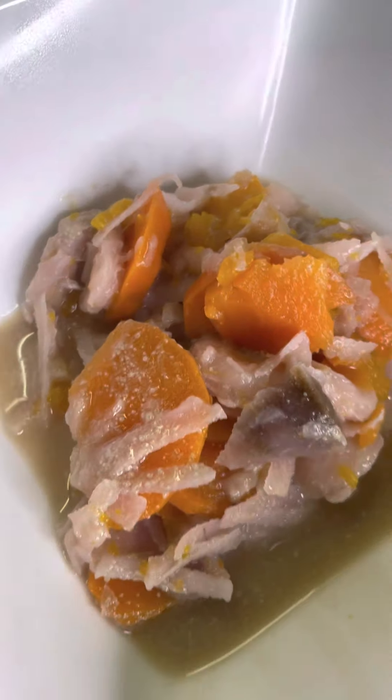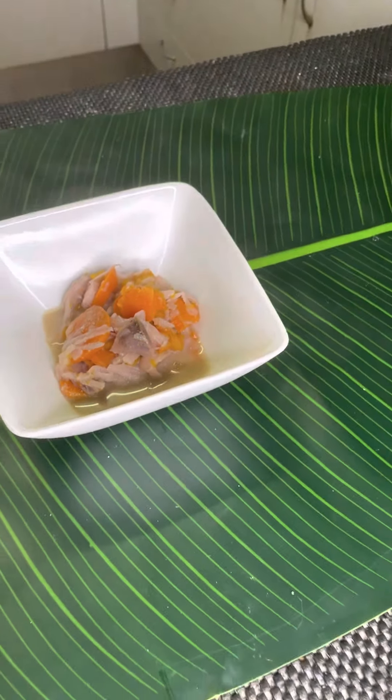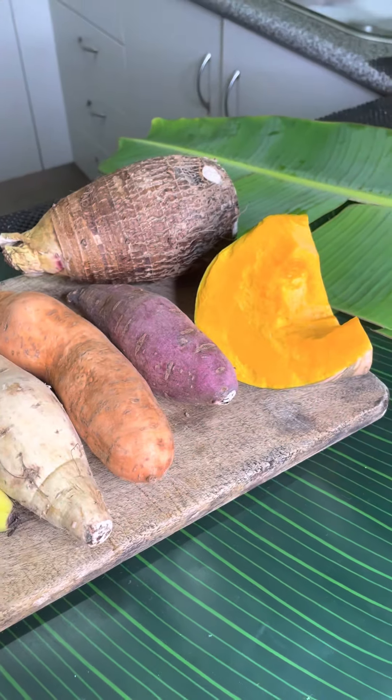Hey guys, doing a sop sop tutorial. It's only me here and yeah, this is my version for making sop sop. So here we go, these are all my ingredients: my banana, taro, kumula and pumpkin.